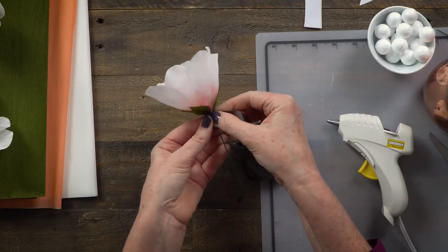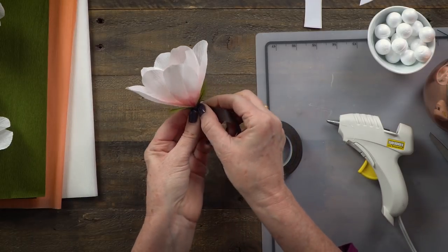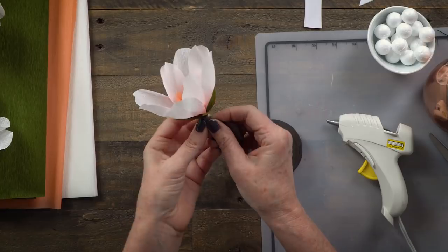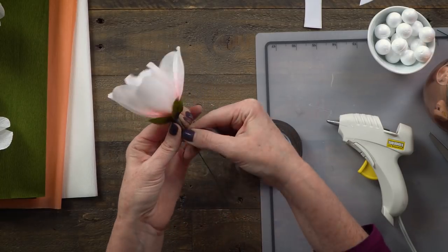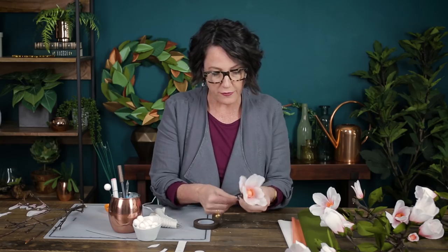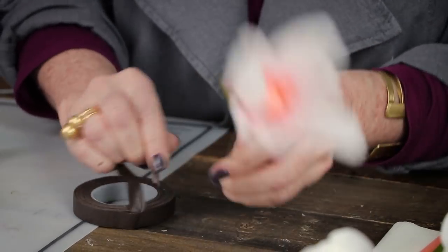Gently stretch and activate the floral tape with the heat of my fingers — it's really important to stretch it because if you don't, it will fall off. Gently work down the stem at a slight angle. Remember, if your tape breaks, you can just go right back over it. And now it's ready to attach to the branch.